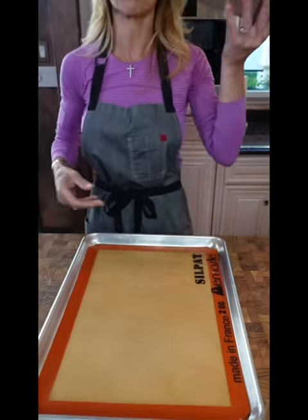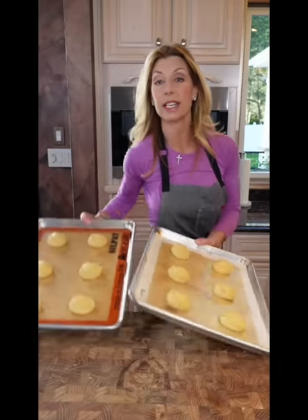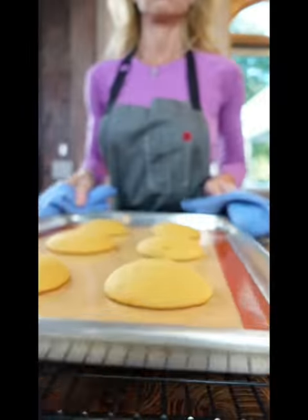Two sheet pans with parchment or silpat. Quarter cup cookie scoop, six on each tray. 375 degrees, ten to twelve minutes. Bake one sheet pan at a time.